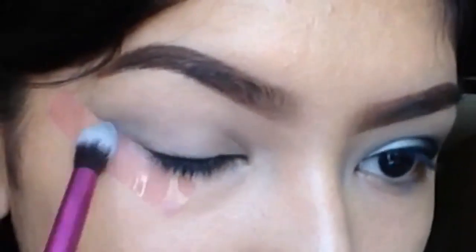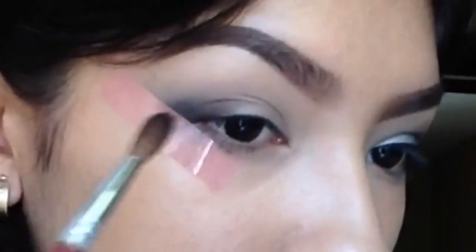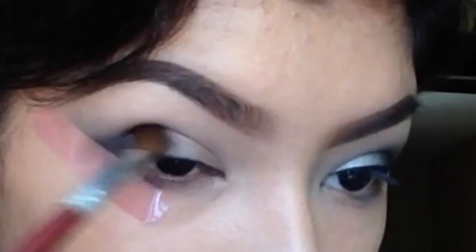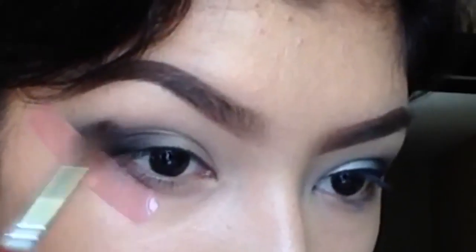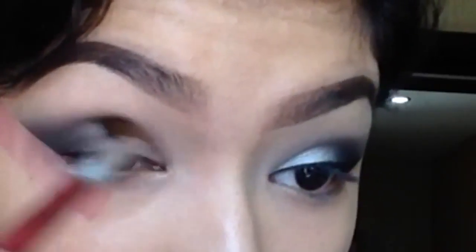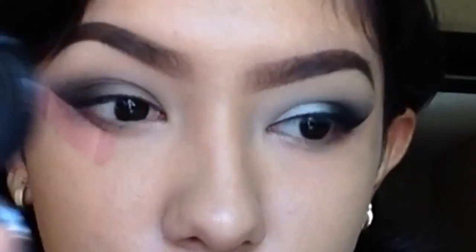Like always, we're going to start off with an eyeshadow primer. This will prevent our eyeshadows from creasing and make them stay all day. Then with a very fluffy brush and a translucent face powder, or just anything close to your skin tone, put that on the crease and above so that all your colors blend nicely.